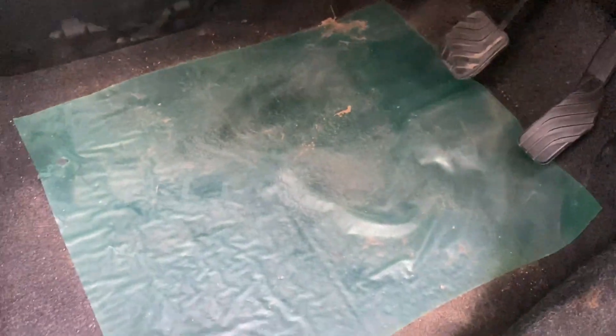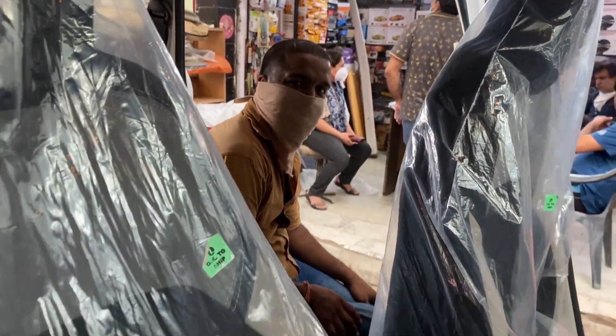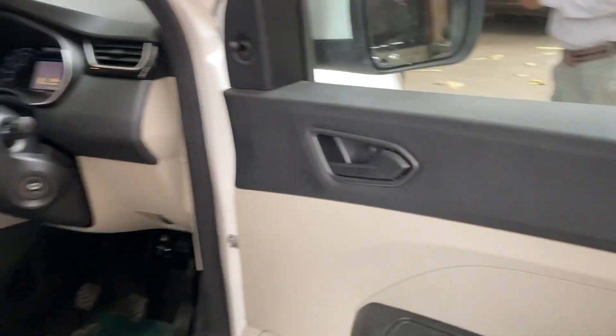The flooring is completely done. Just like you can see, the floor carpet is laid throughout, so the floor will be safe and waterproof and easy to clean. And you can see the expert working here, and there are two doors in front with speakers.